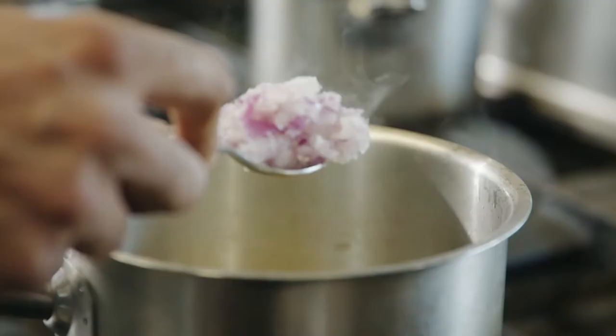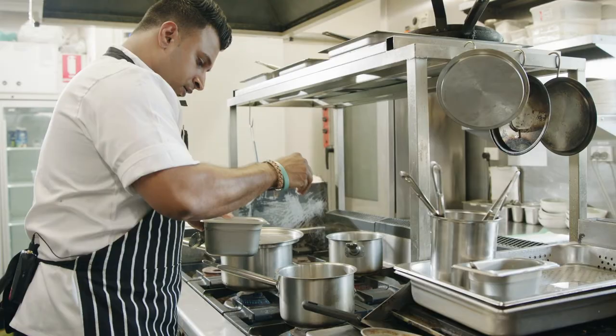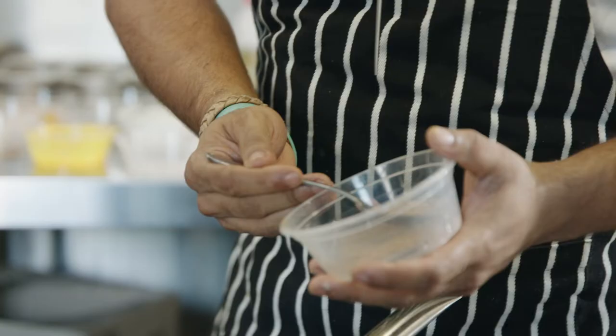We start with ghee again, 1 tablespoon of garlic, 1 tablespoon of ginger, and 1 tablespoon of onion.